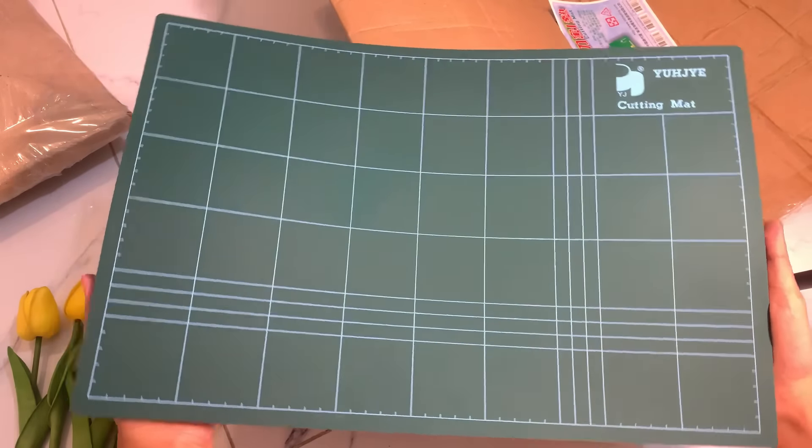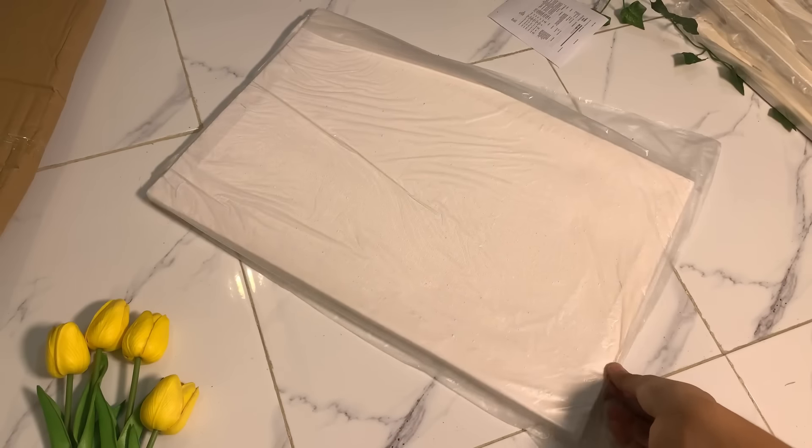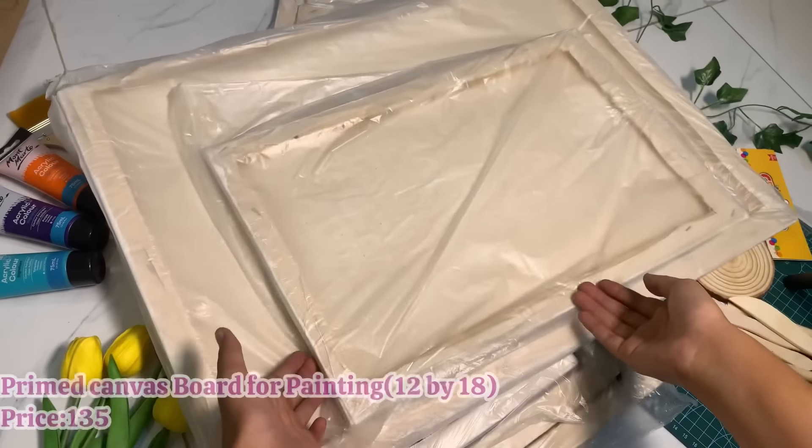Now I'm opening the second package from Maya Traders. Let's see what's inside — the packaging is opened and there are many canvases! A set of canvases, some more canvases, a little painting and brushes, even more canvases. I asked for a lot of canvases.